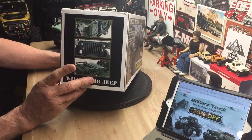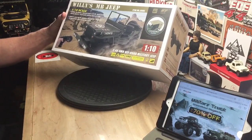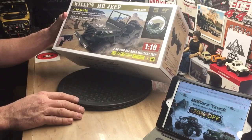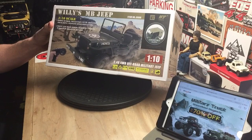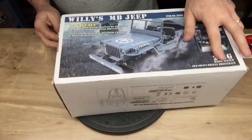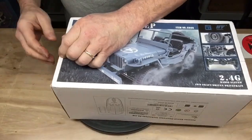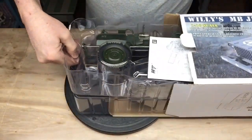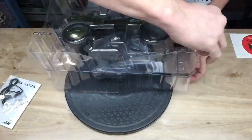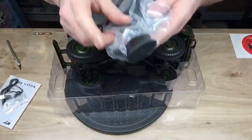LEDs on the front, and I think it might have LEDs on the rear too — we'll look at it. I was super excited about this one. It's more of a toy-grade RC, but for someone getting into the scale side of RC, you can't beat that — that body is just amazing. I'm super excited, let's crack this box open and take a look at it.